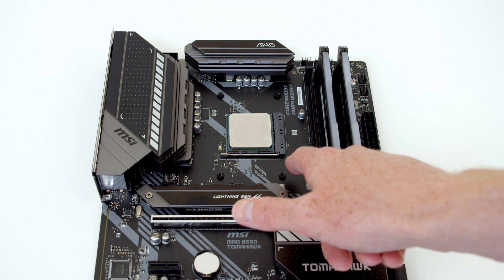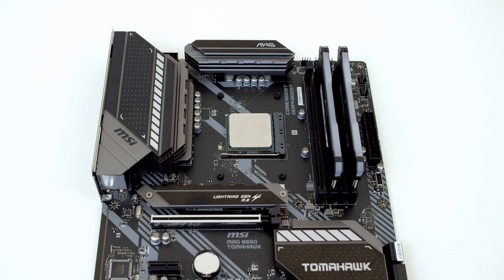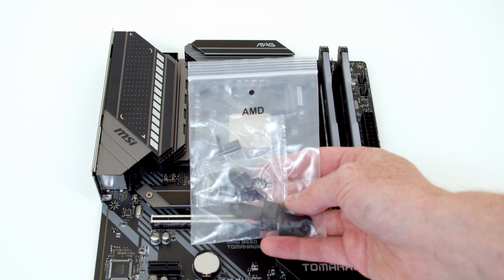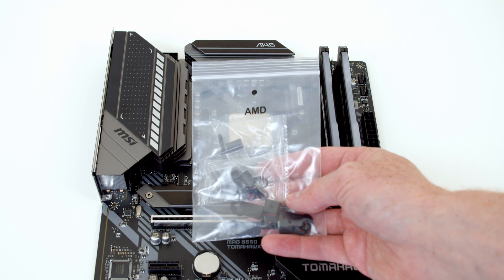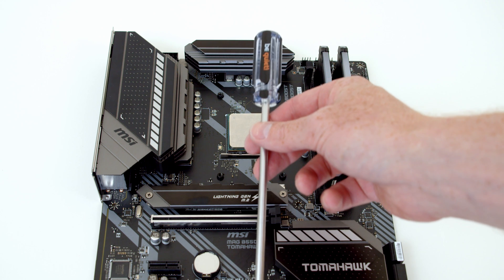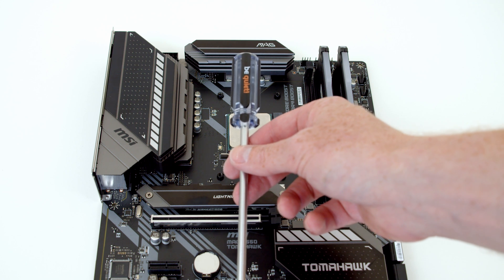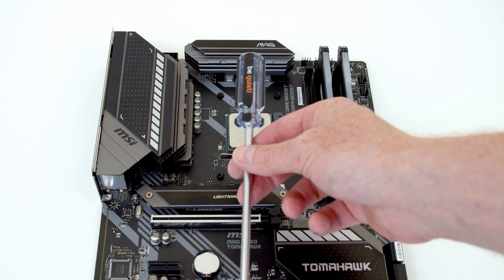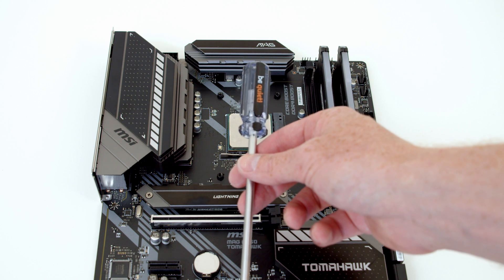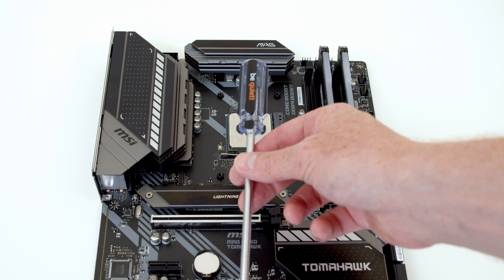The first thing we need to do is put the mounting brackets onto the stock motherboard backplate. In the cooler package you get one labelled AMD, so that's the packaging we need to open. One of the nice things in the box with the CPU cooler is a magnetic screwdriver — I've been using this throughout the build and the magnetic tip makes it much easier for managing screws. I'd recommend getting it out right at the start of your build.